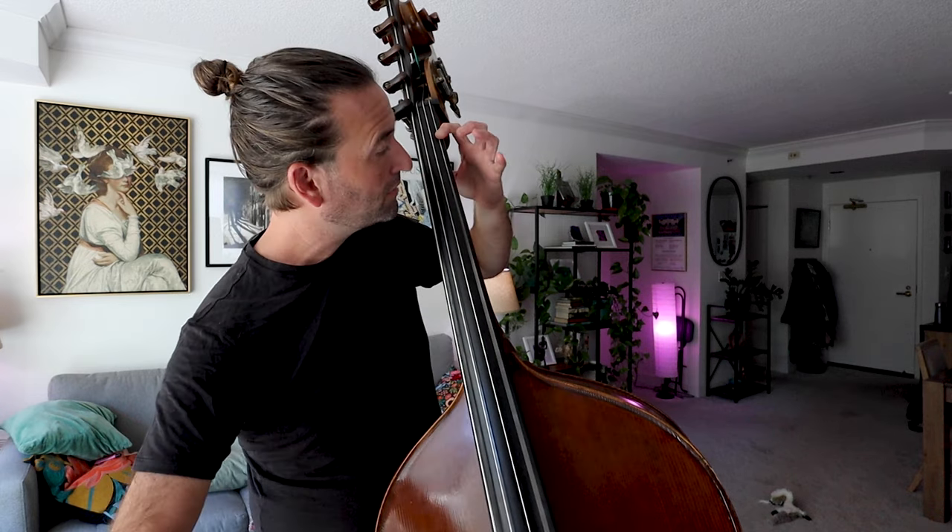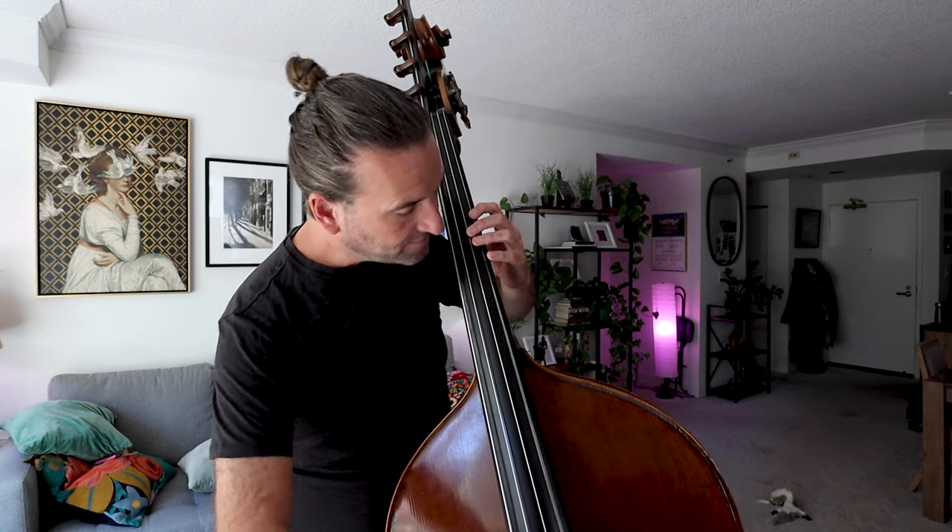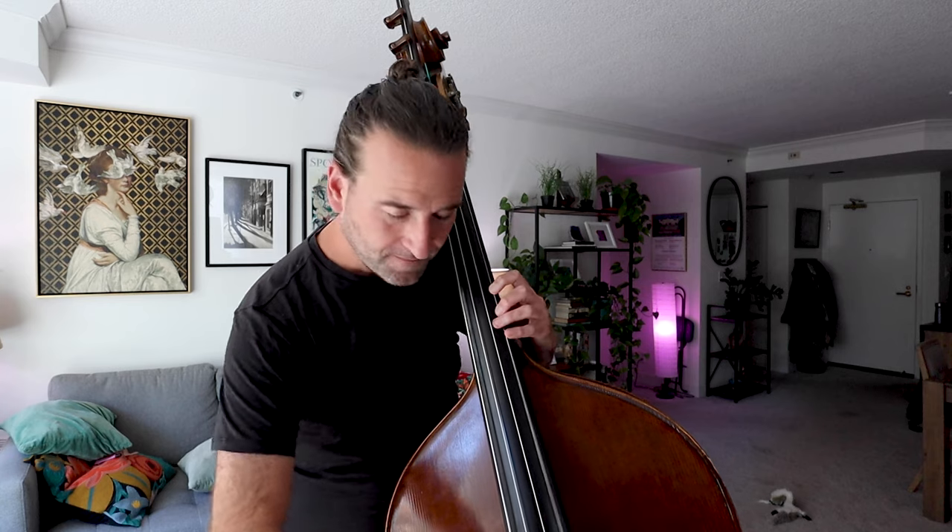Option one continues — we do two notes on the G string, two notes on the G string, two notes on the G string. So we have one-two, one-four, two-four, one-four, and then we just flip it around. It's easy.